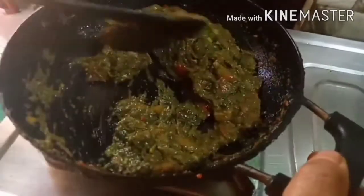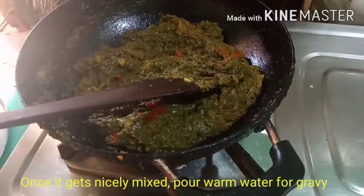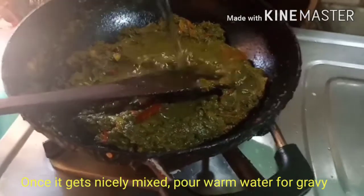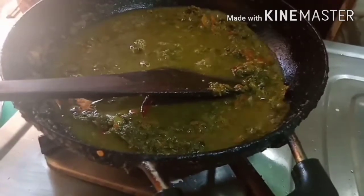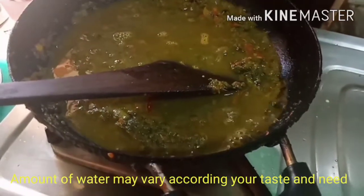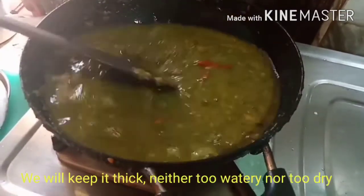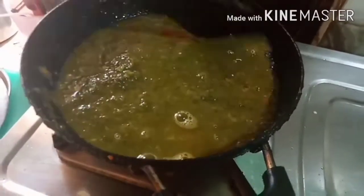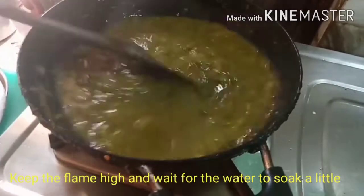We also have a little bit of water. We have to fill it in first and then go to the next step. I will put a little water for the recipe. I will also add more water for the recipe. Pour the water in. I will put a little more water and take a little more.